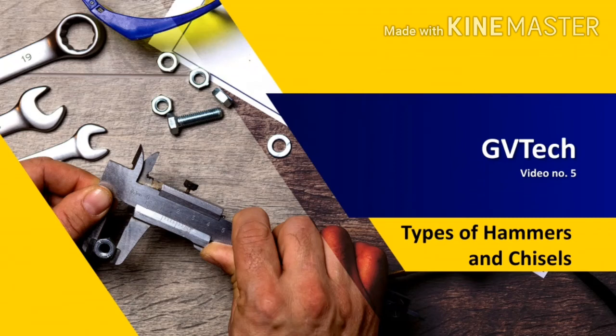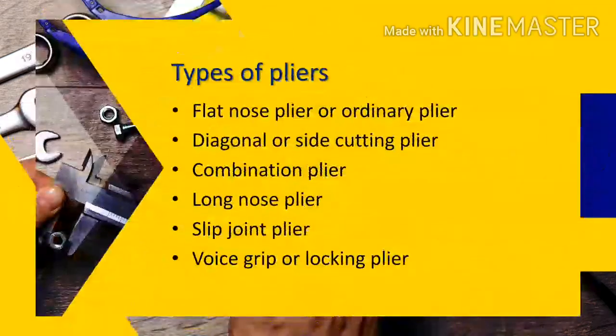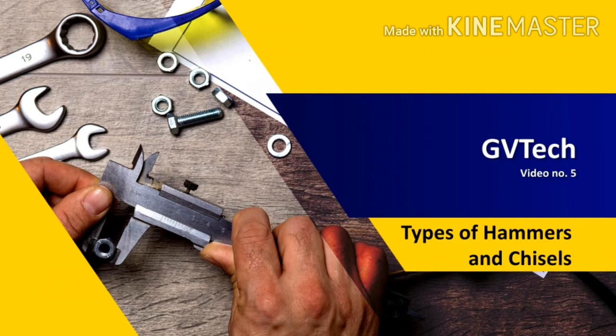Hello friends, how are you? In the previous video, we have seen the types of pliers and their brief information. In this video, we are going to see the types of hammers and chisels.